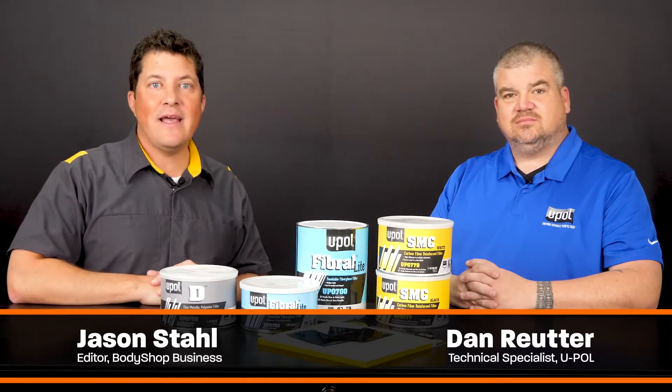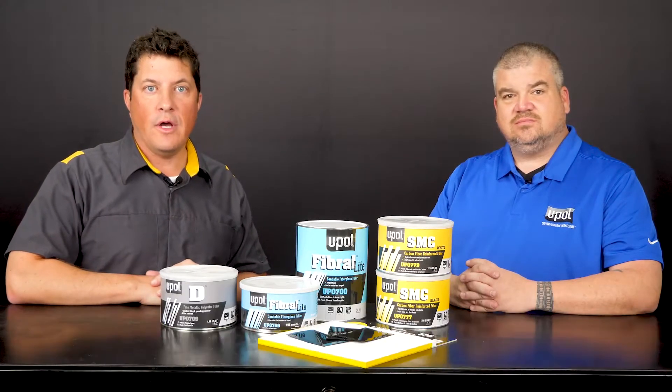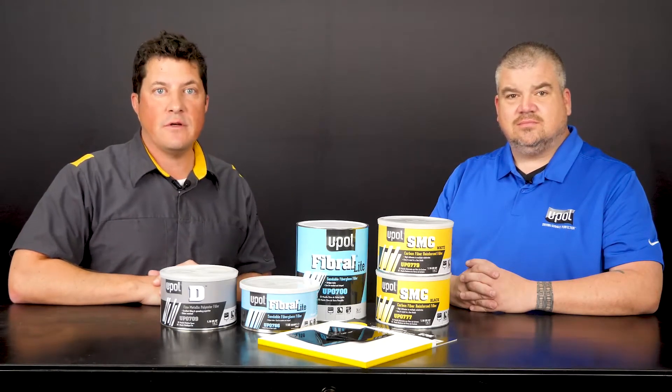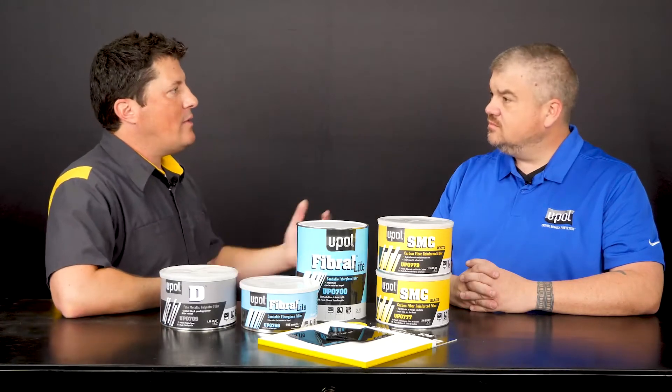Hi, I'm Jason Stahl and today I'm here with Dan Ruder from U-POL. Today's video will be the last of a three-part series which covers U-POL's specialty fillers. Dan, tell me a little bit about your products.